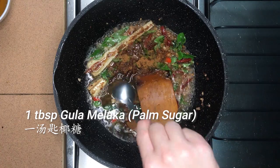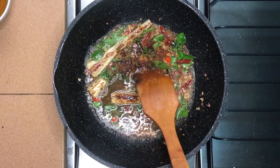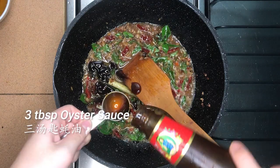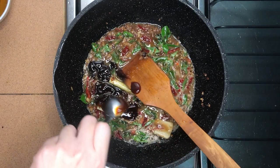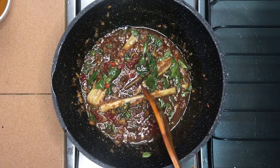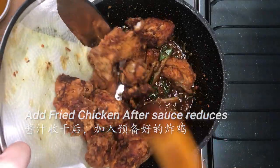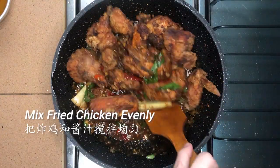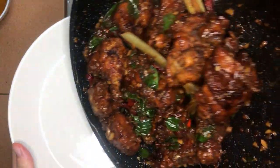Then add 1 tbsp gula melaka or palm sugar — you can also use brown sugar if palm sugar is not readily available. Add about 3 tbsp of oyster sauce and let the sauce reduce. Once the sauce is reduced enough, add in the fried chicken and mix well. It will help if you are able to toss the chicken in the wok for faster and more even mixing. And our Kampong Chicken is complete.